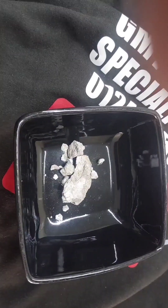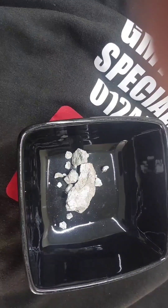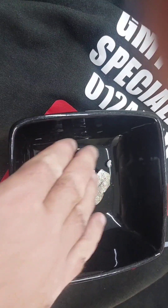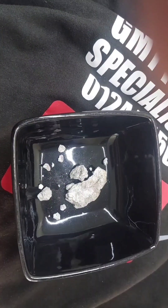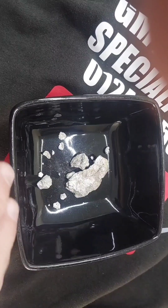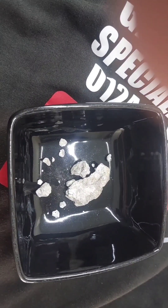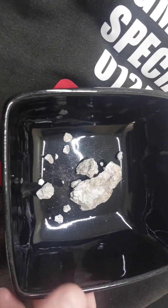Hi, Glenn here from GMT Point and Specialists Limited. This is some lime that I've taken out of a property. You can send your pieces of lime off to be analysed and they can give you a sand that will match your building, but it's quite an expensive way because you've got to pay for it to be analysed and pay extra for their sand and then get it delivered.